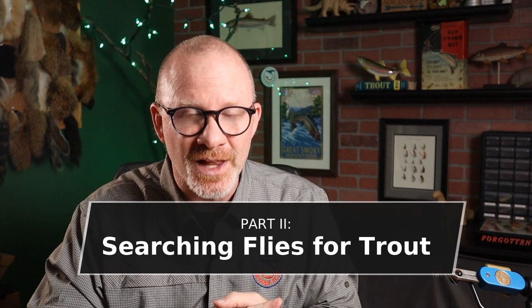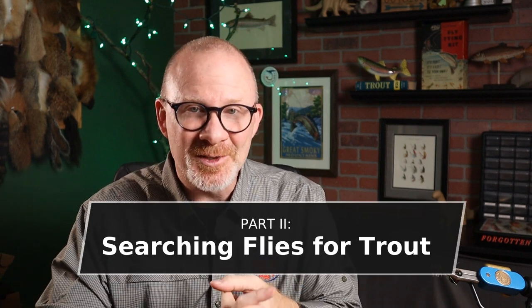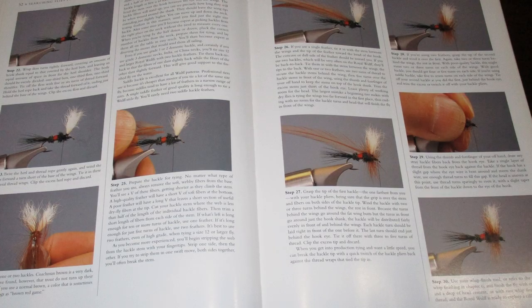Part two about the searching flies is when he really starts getting into the tying. He starts with searching dry flies with one of the most popular dry flies ever, the Royal Wulff. I know a lot of intermediate to more advanced tyers out there can tie a Royal Wulff in maybe six or eight steps. But in this book, he's got 30 steps and very detailed pictures on how to tie the Royal Wulff.